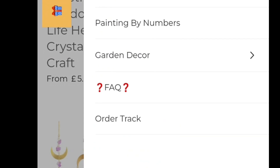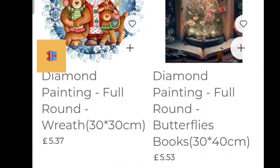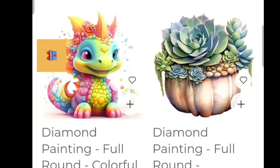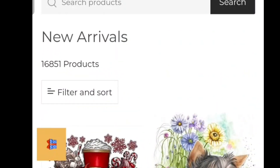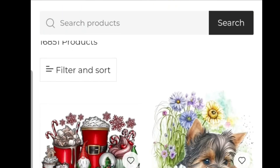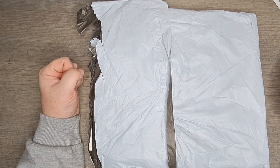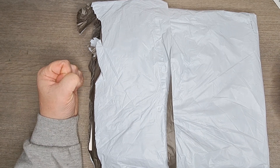You will see that the prices are pretty good — even their new arrivals are roughly £5 for a diamond painting, which is good. So their prices are excellent and I will also have a discount code for you at the end, so pay attention for that. If you order over £59 you get two free gifts and free shipping, and the tax in any area is paid by them — so really good.